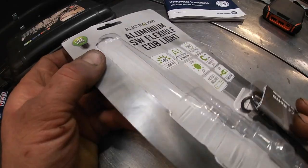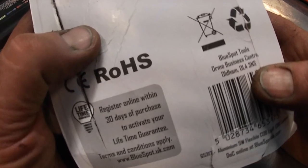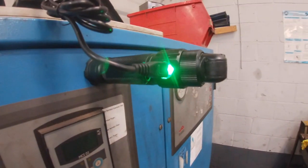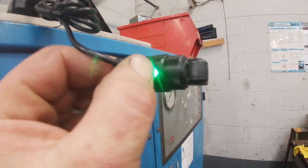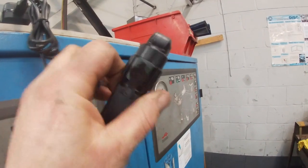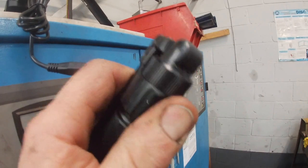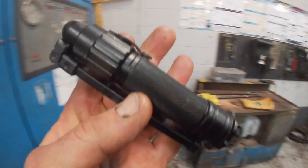It has a lifetime guarantee on Blue Spot tools, but there are conditions — you have to register the torch when you buy it, which is on the packet. It has a USB charging connection, so not only can you charge it in the car, you can also plug it into an adapter at home or at work. I like to charge it at work — saves me on electricity at home.